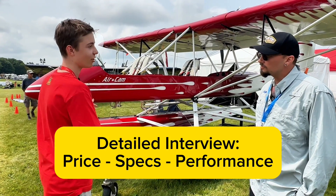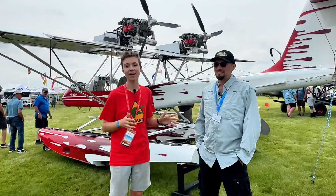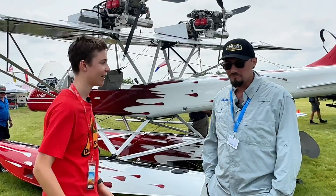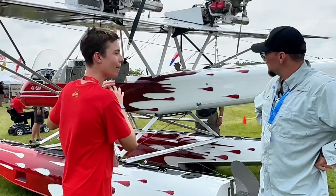How much would one of these actually cost? Hey guys, Beast Snappy here. I'm here with Ian from Aircam and he's gonna tell us all about this awesome float plane behind us. So Ian, this looks amazing. What make and model is it?